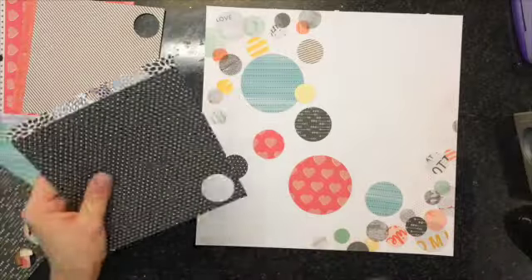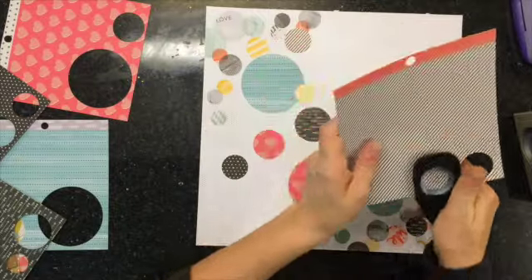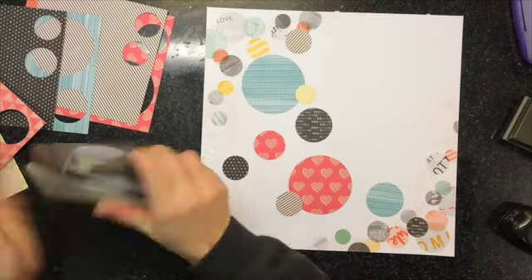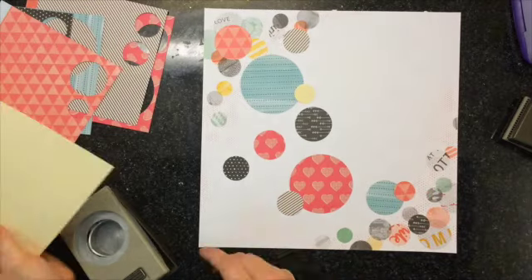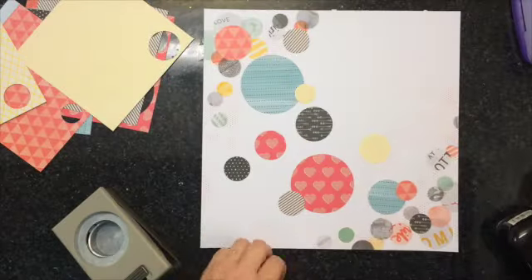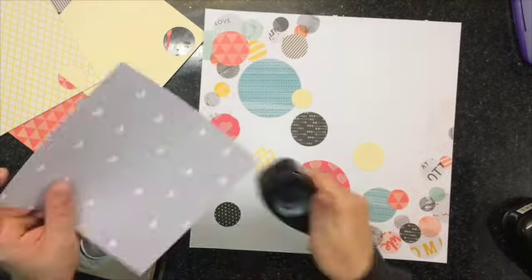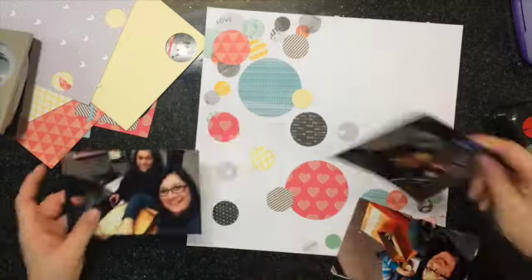Some paper is from the Plus One collection, some from Amy Tangerine or Maggie Holmes, and some from the Crate Paper Chime line. I just went through my stash and found patterned paper that matched the circles already in the background. I'm overlaying a whole bunch of patterned paper all over the place, though it's not going to stay exactly where it was.